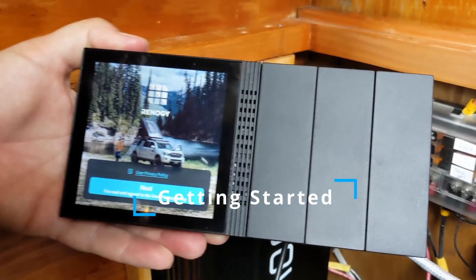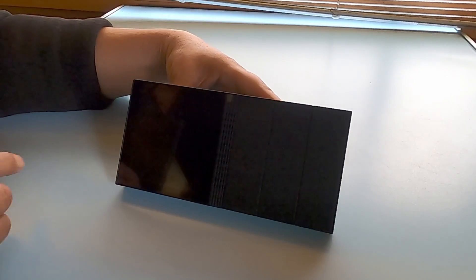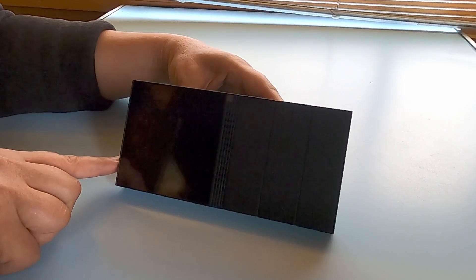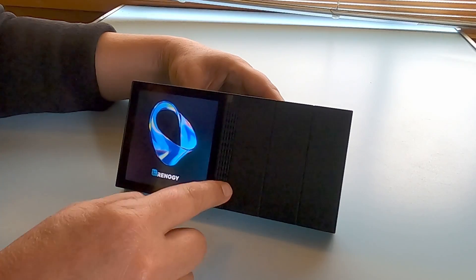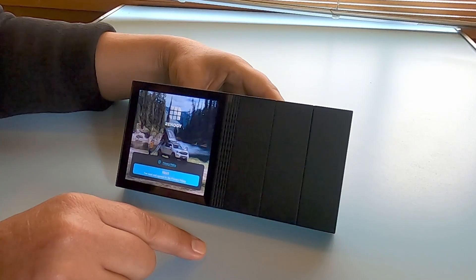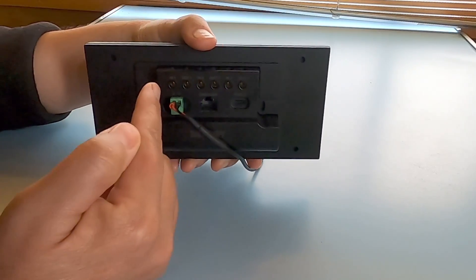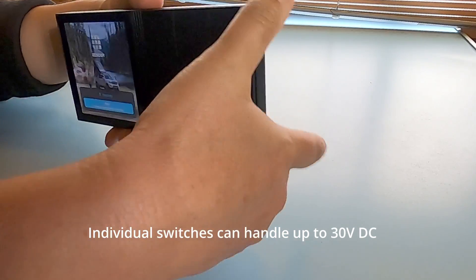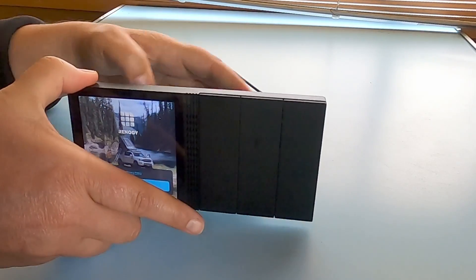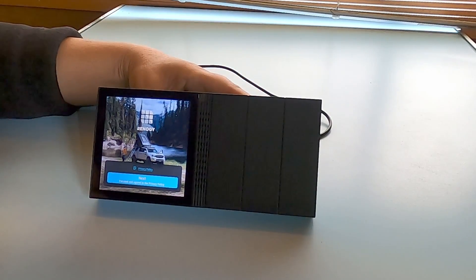Let's give you a tour of the Renogy One. First thing you want to do is go ahead and turn it on — there's a very small button on the left-hand side that you hold down for about three seconds and that screen will come on. This is going to be your monitoring screen, and these three things over here are physical switches connected to some places on the back where you can wire in some appliances. You can use the switches on the front to physically turn things on and off, or you can use the DC Home app to remotely monitor those appliances when you're not at home.